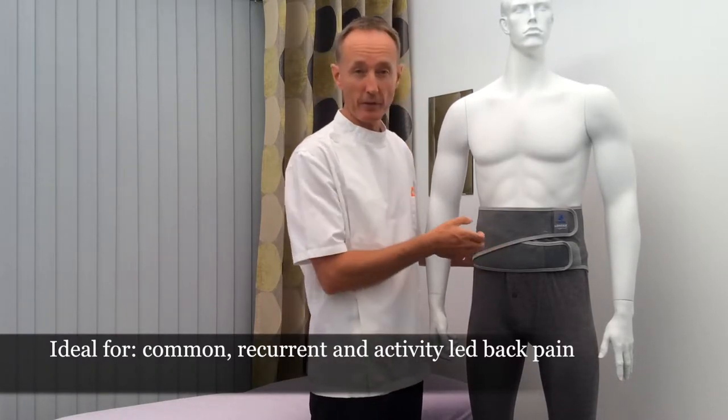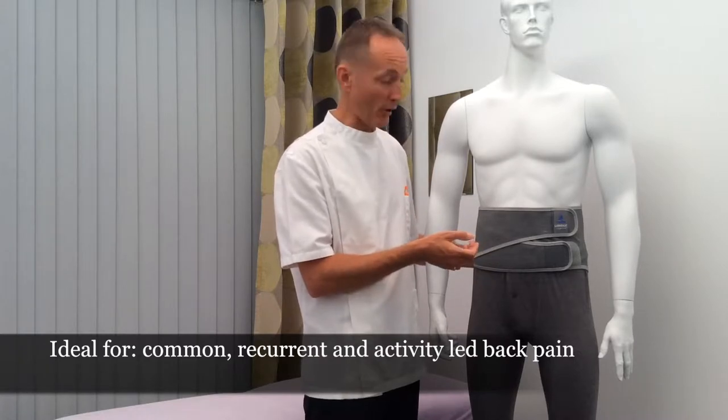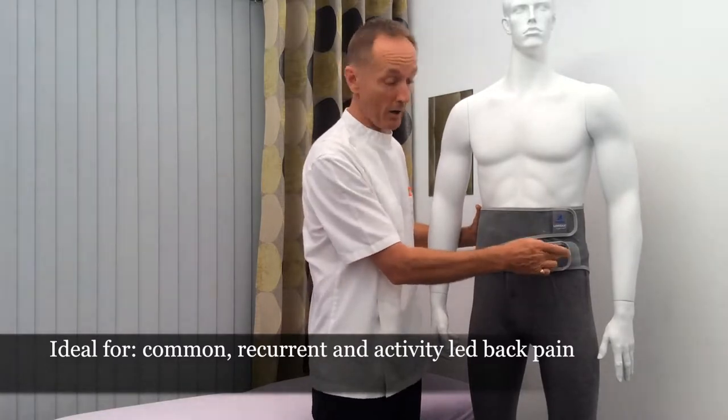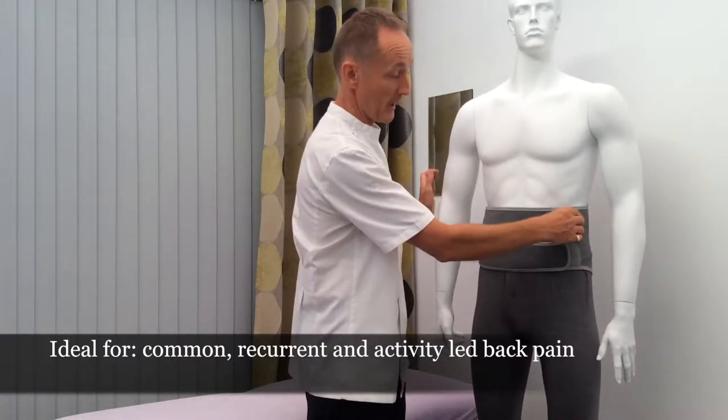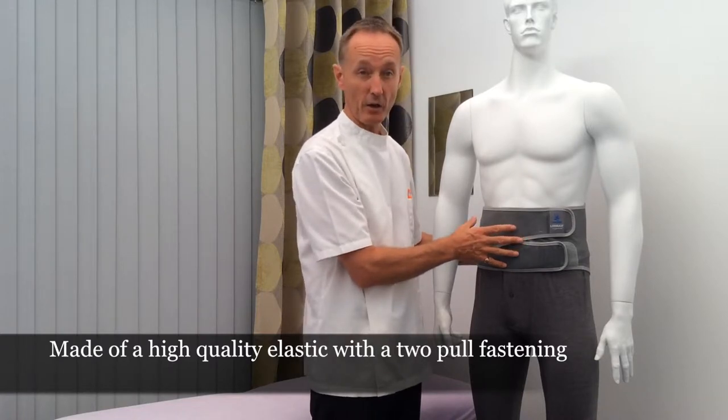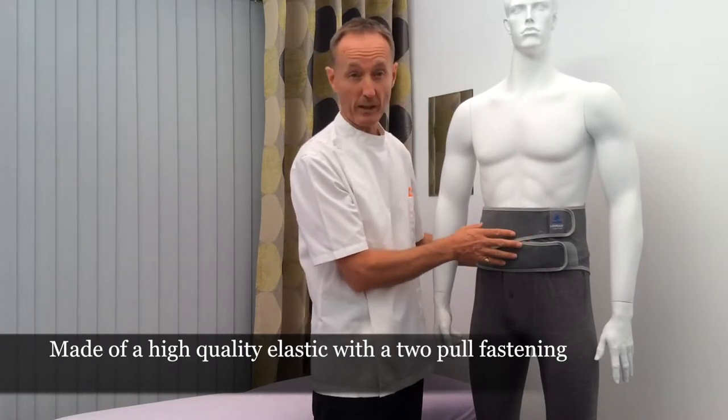It's also good for the ache associated with arthritis. It's made of an elastic material and has a two-part velcro closure system here and here, so it offers a good variable degree of compression and therefore support of the lumbar spine.